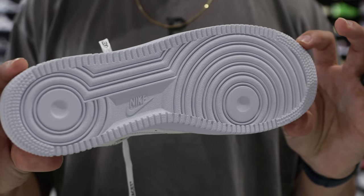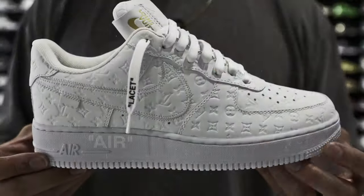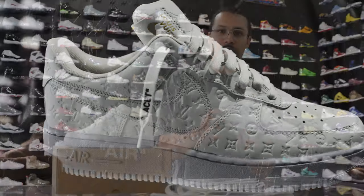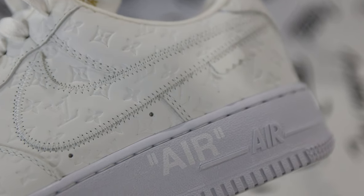Starting with the outsole, you've got your classic Air Force One bottom in all white. Going up to the midsole, it's the same — white with white stitch. You also have 'air' printed in quotes just above the air logo on the bottom of the midsole.